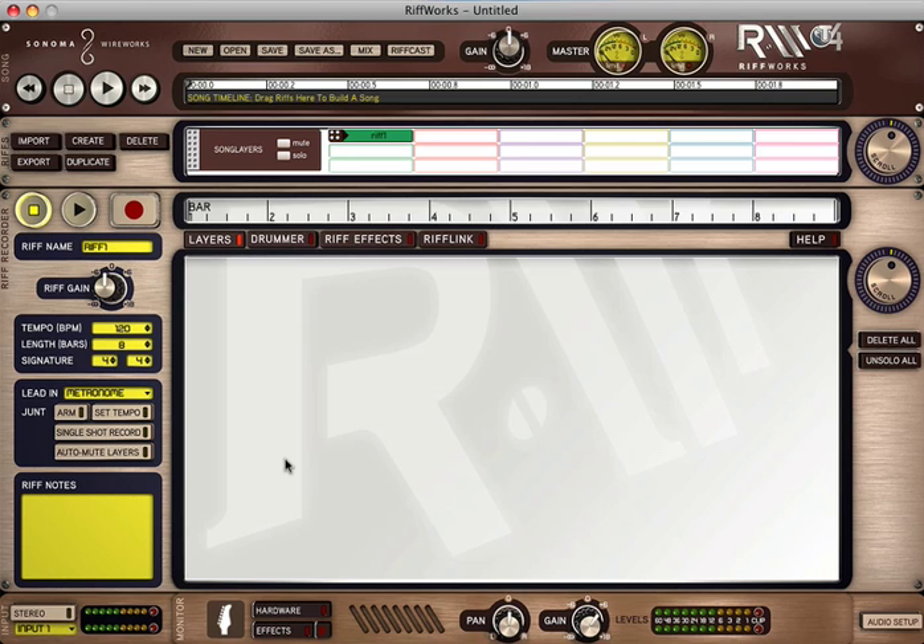What we're looking at here is another piece of software that comes in Amplitube's Fender Studio Bundle. This is called Sonoma Wireworks Riffworks T4.